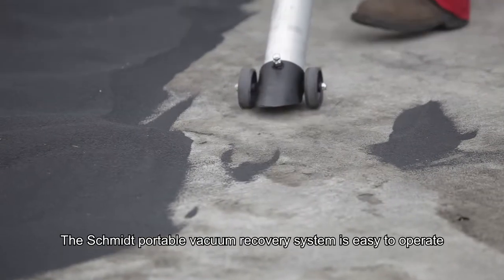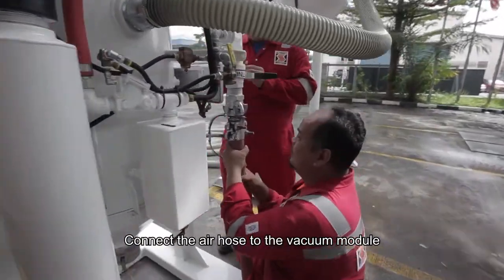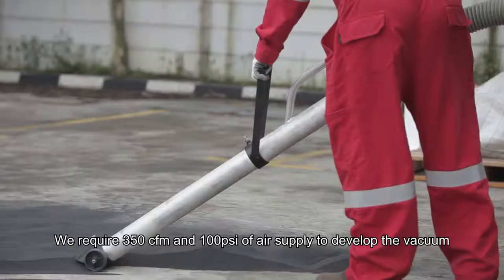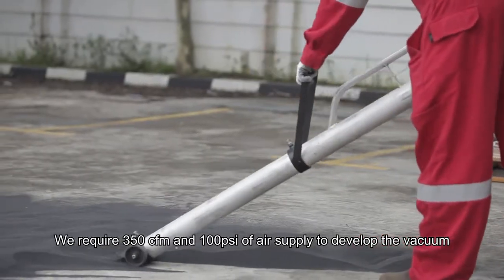The Schmidt Portable Vacuum Recovery System is easy to operate. Connect the air hose to the vacuum module. We require 350 CFM and 100 PSI of air supply to develop the vacuum.